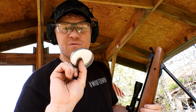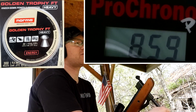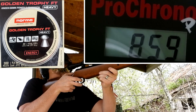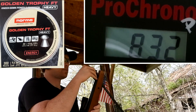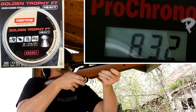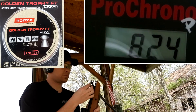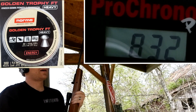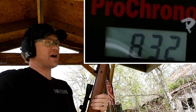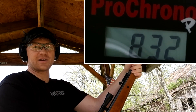Now going to the heaviest ones — the 59-grain Golden Trophy FT Heavys. Let's see what kind of speeds we get. Going from 53 to 54 grain didn't affect the speed much — let's see what these 59s do. First: 832. Second: 832. Third: 832. So the 53-grainers were going about 860 to 870, and those 59s came in around 832.